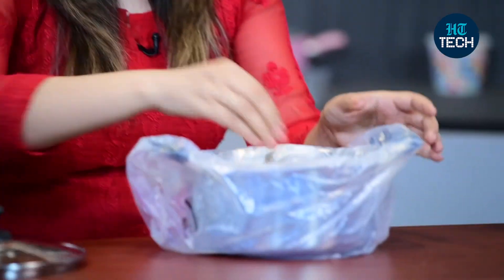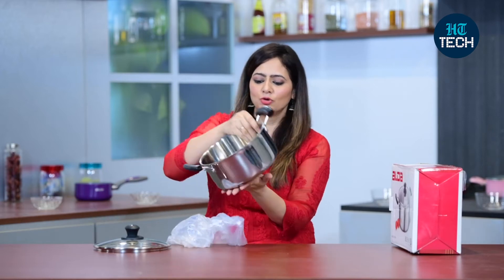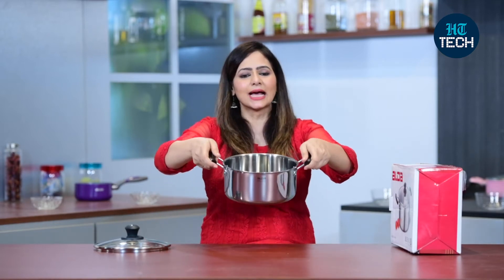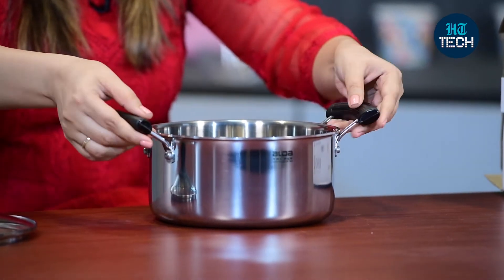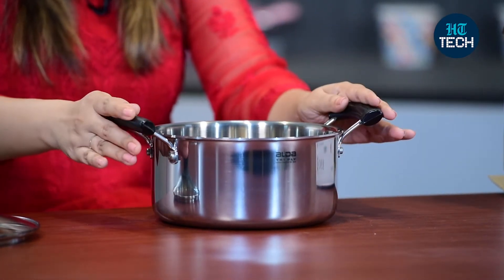Now let's open the casserole. This is the Aalda Buno stainless steel casserole, size 20 cm. You also get cool touch handles — so while the casserole is hot and you are cooking on it, your fingers will not get burned because it comes with cool touch bakelite handles, and these are riveted as well.